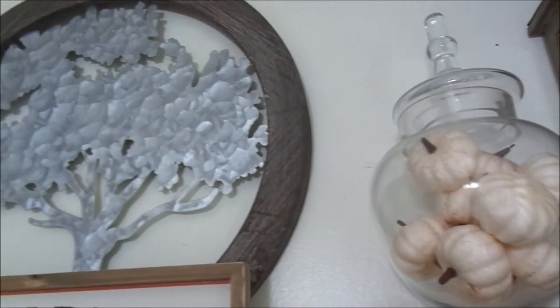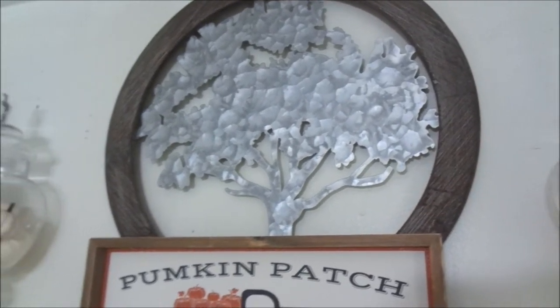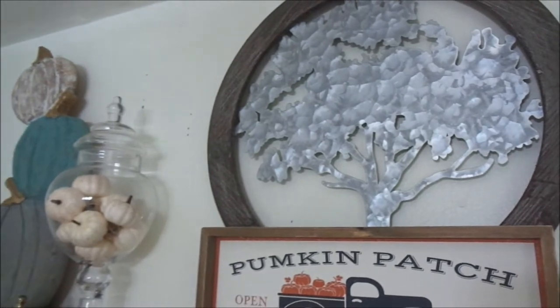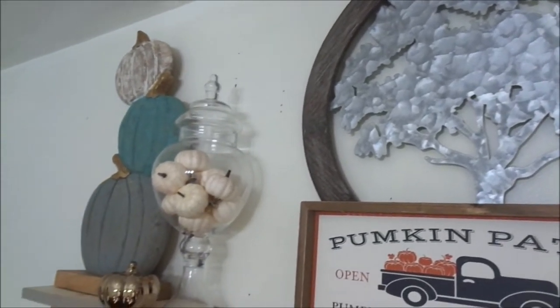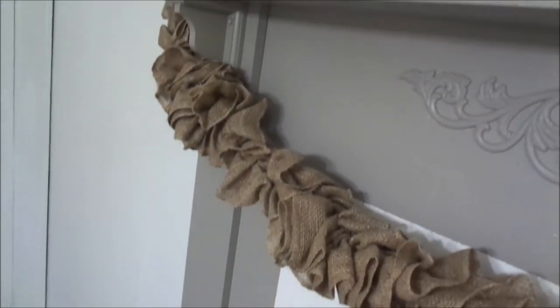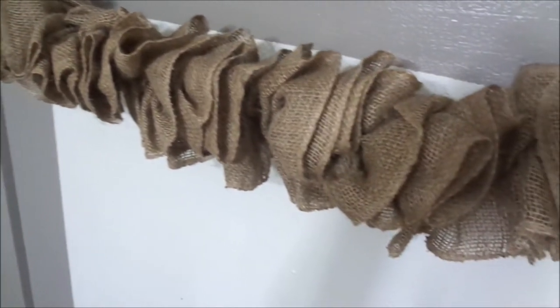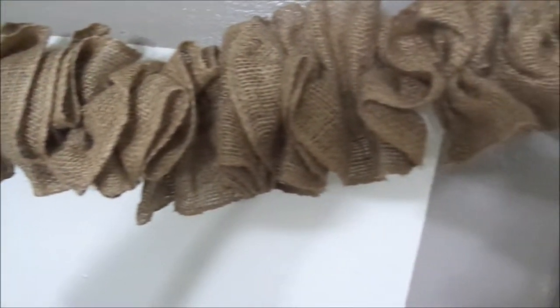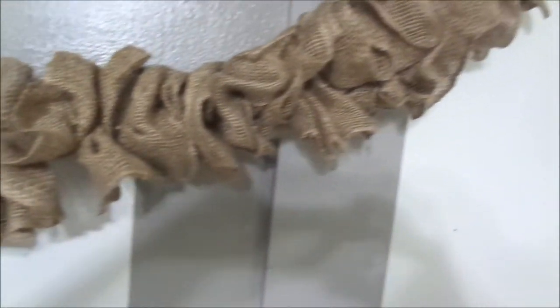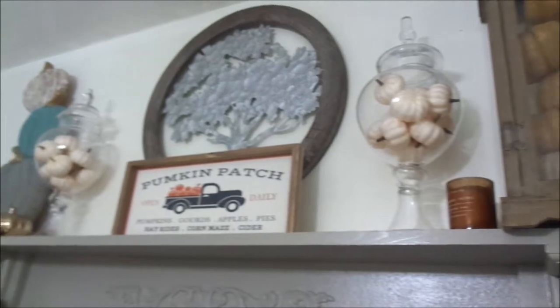I just wanted to do something simple but stay in the farmhouse chic style. This garland — when I first saw it in Hobby Lobby I knew I had to get it. It is burlap, it's awesome, it's beautiful and elegant, but also rustic chic. I absolutely love the way my mantel turned out this year. To tell you the truth, I think this is my favorite look so far of the entire installment — I thought it was going to be the traditional look, but I'm really loving this farmhouse look.